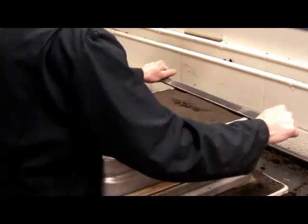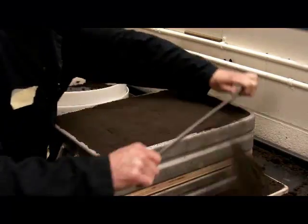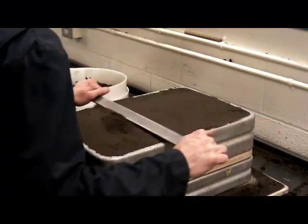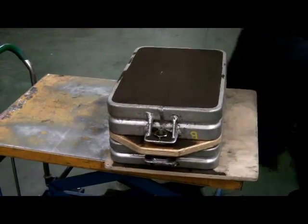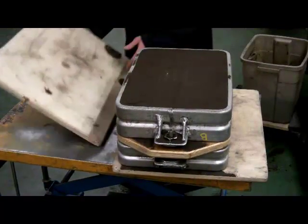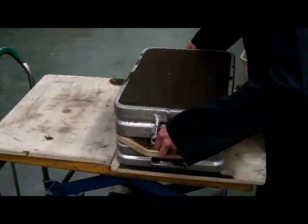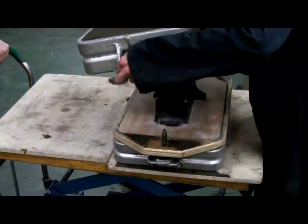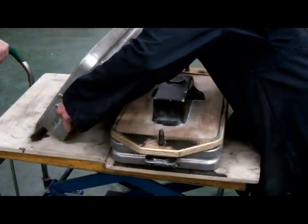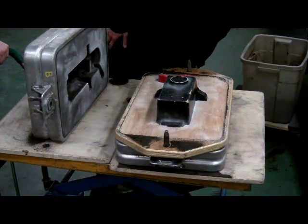So now the other half of the flask is packed and he's going to flatten the top off — scrape the sand so it's flat with the flask, or strike off the top of the box. Then he'll be ready to split it and take the pattern out of the middle, leaving the void in the sand. We'll move the flask to another cart, split the flask in two, and take the match plate out of the middle, lifting it off very carefully so it doesn't disturb the sand.